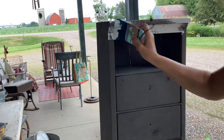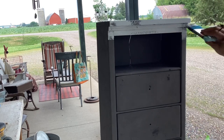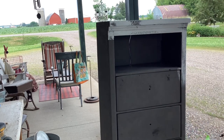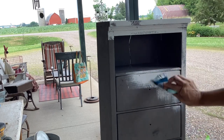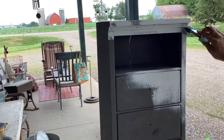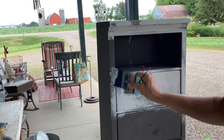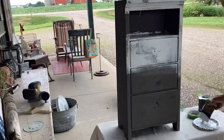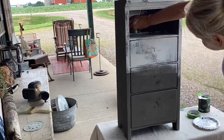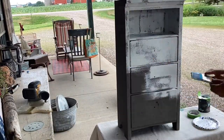Now that I got the paint all poured out and the weathered wood is dried for the second time, I went ahead and added the bead board. This is DIY bead board — it's my favorite white color in the DIY line and I put that on. I did not care if I was missing some areas because I wanted that weathered look anyway, so I just went ahead and added paint to the entire cabinet.